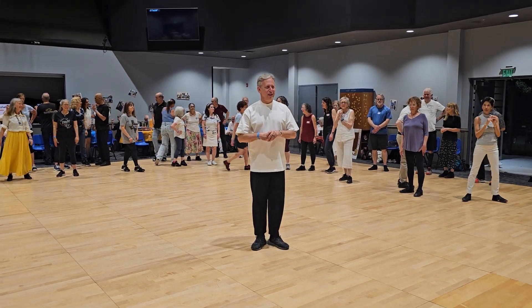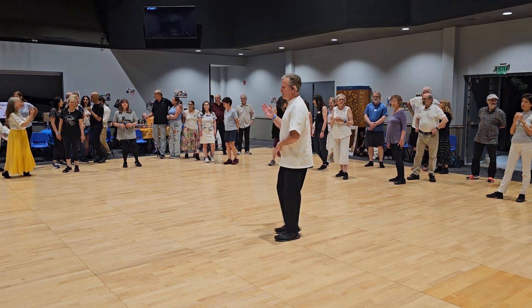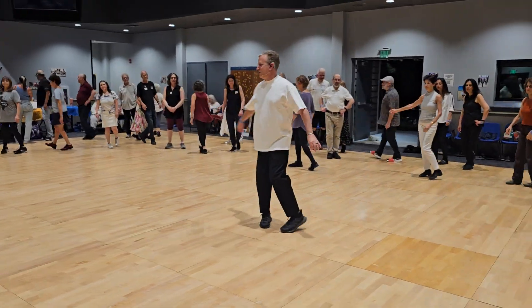Mission Sameach Mishvili by Michail Barsilay. Start facing center. Sway, sway right, sway, cross and turn.